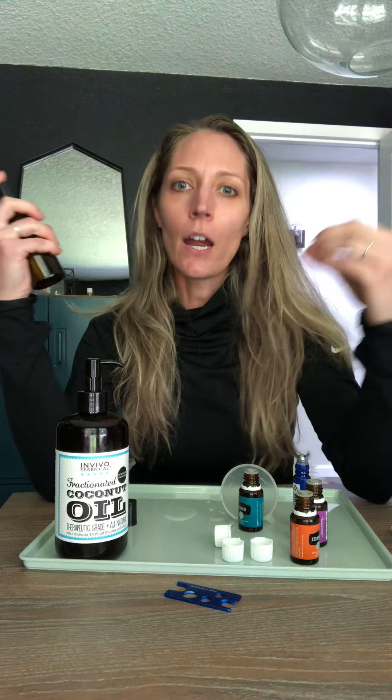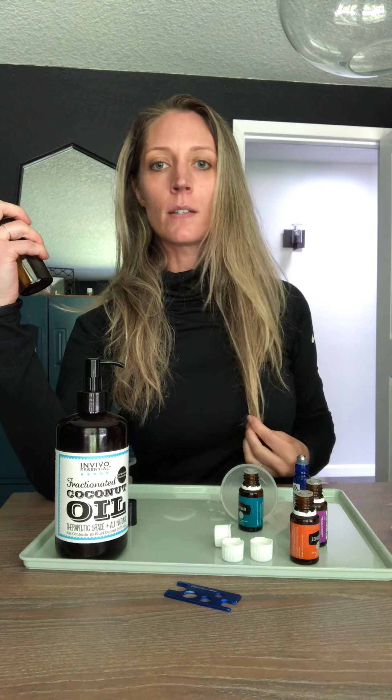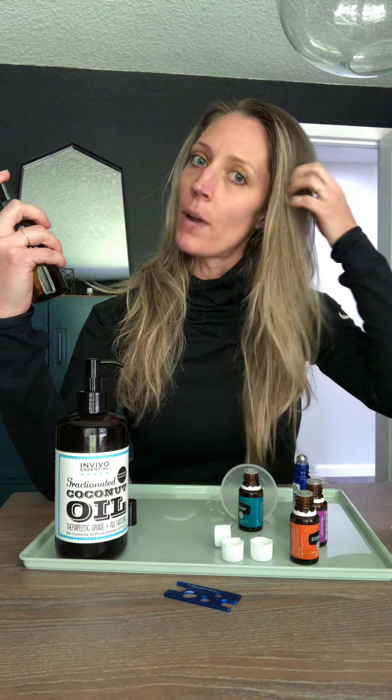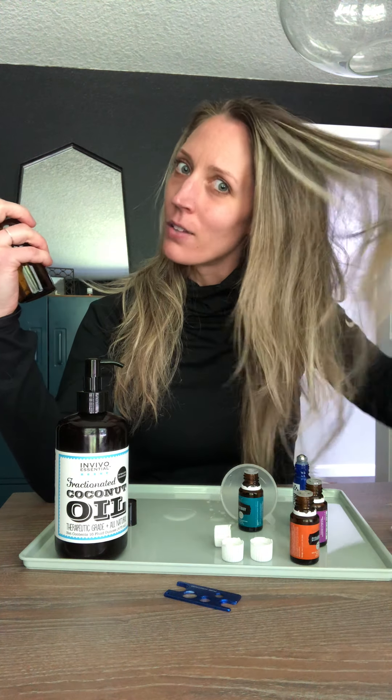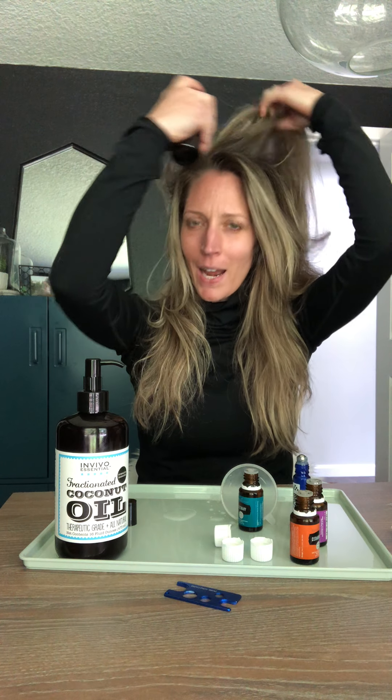Focus on the roots if you want hair growth to happen. Hair grows from the root — a lot of people think it starts at the bottom and grows up, but it actually grows from the root out. All the length you see is technically dead hair, so focus on the roots because that's where growth happens.